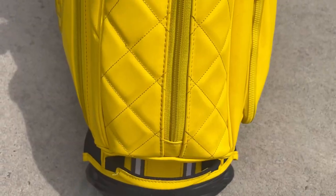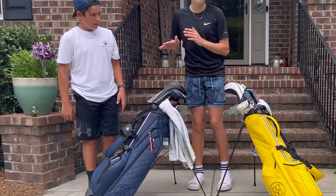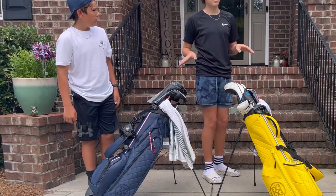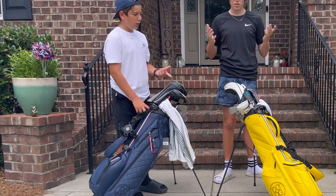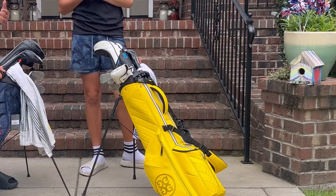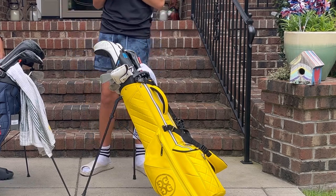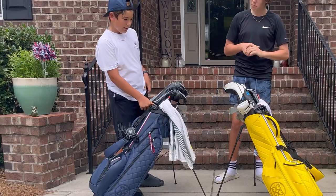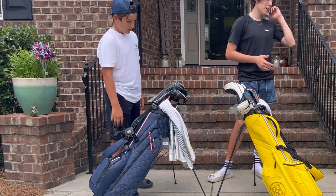His ball pocket is much different from mine. Mine opens with two zippers, while his ball pocket — like all his pockets — is much bigger. Mine just has one little zipper, which looks cheap to me, though he disagrees.